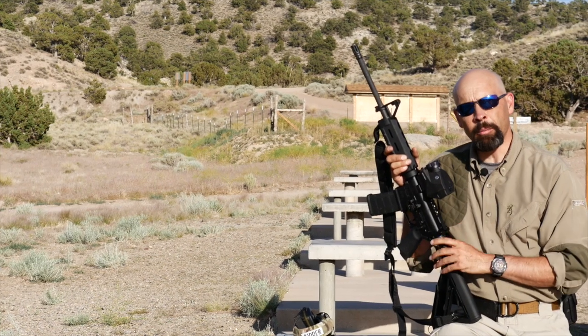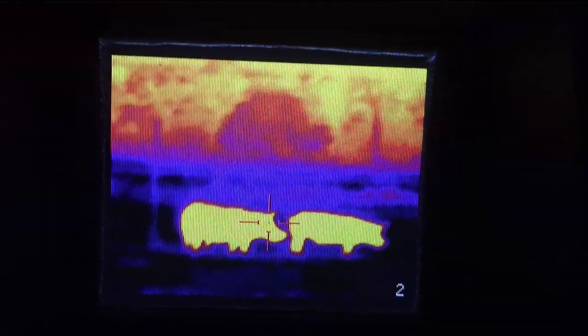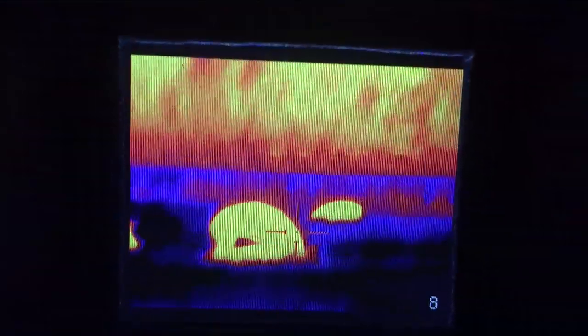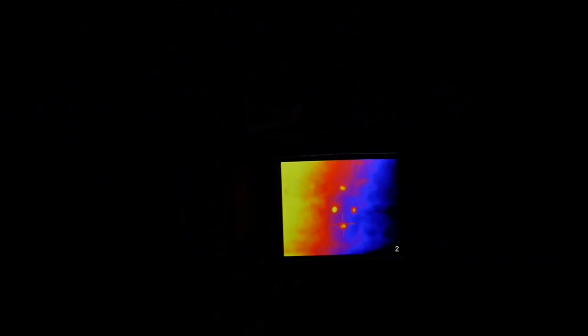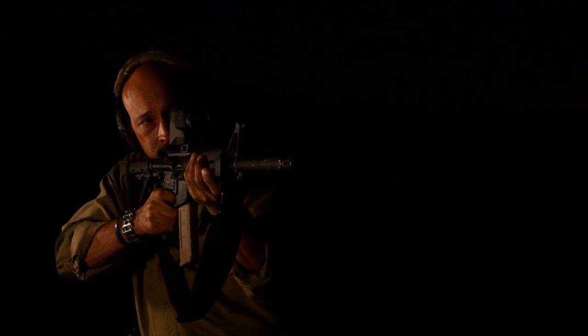Many other thermal imagers on the market require this as a manual step, so this is a welcomed feature. The ECHO-1 has a variety of different viewing modes, including a couple of brightly colored options reminiscent of the Predator movies. They also feature red, green, blue, black and white, and white and black versions with the ability to turn down the screen brightness. These options will protect your natural night vision as well as reduce backlighting the shooter.